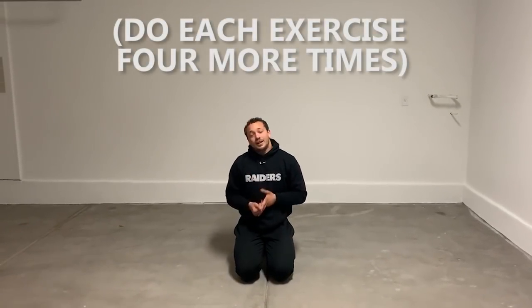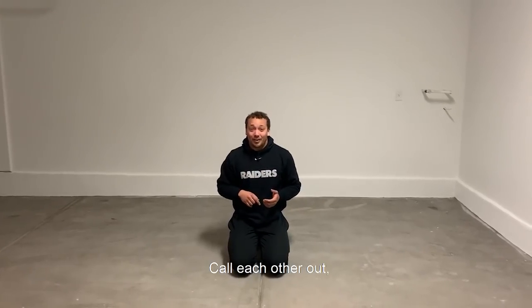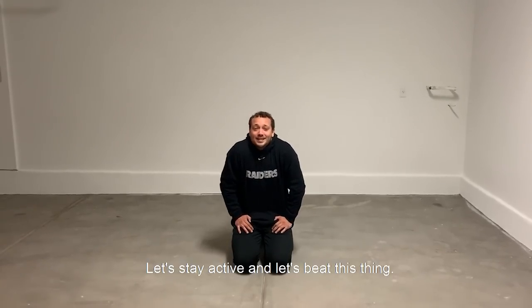Call your family members, call your friends, call each other up. Post your videos, share them with the world. Let's stay active and let's beat the set. Let's go Raiders.